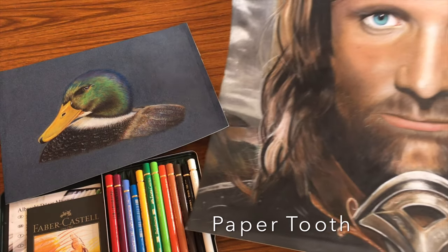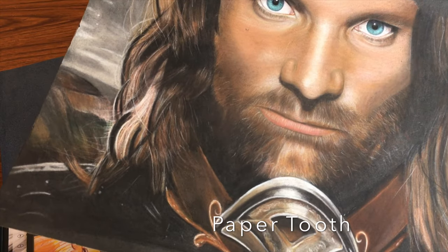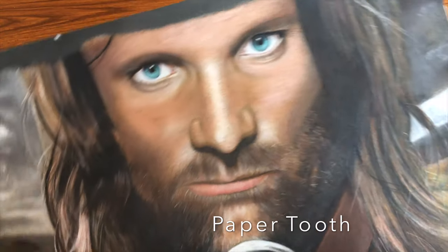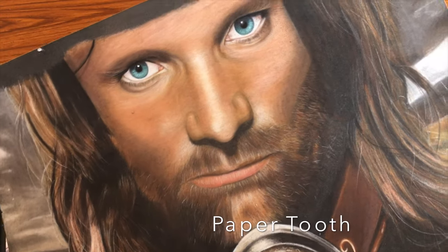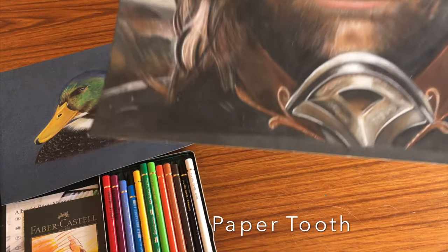I've learnt that I need at least five layers before I start to cover up the graininess on the pastelmat, and this means increasing the pressure on the fourth and fifth layer. But you can pretty much do as many layers as you want, and you'll learn how many layers you can do before burnishing just through practice.